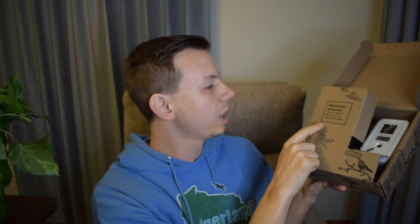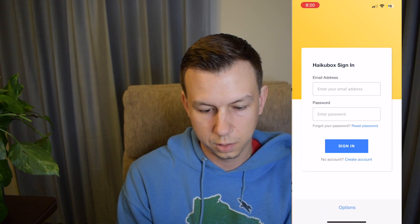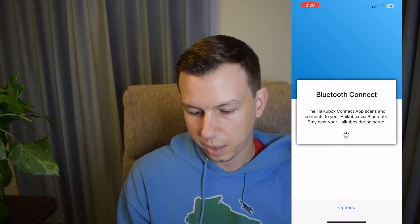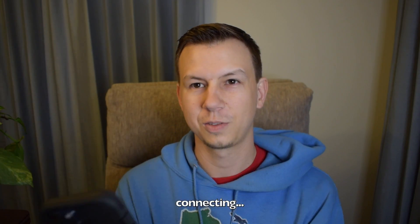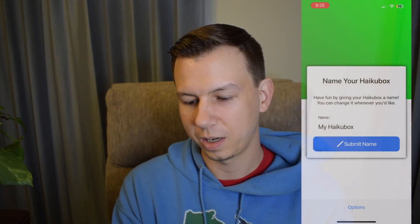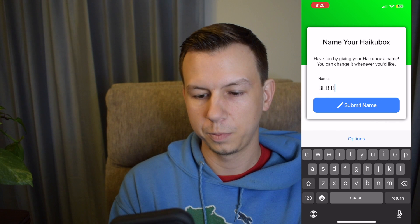It's not very heavy. It says 'Welcome to HaikuBox, we're so glad to have you as our newest HaikuBox.' There are two apps you need to download for the HaikuBox: the HaikuBox Connect app and the regular app. I connected with the first one, enabled Bluetooth, plugged in the box, and started connecting to Wi-Fi. We can name it — let's name it the BLB Box for Badgerland Birding.